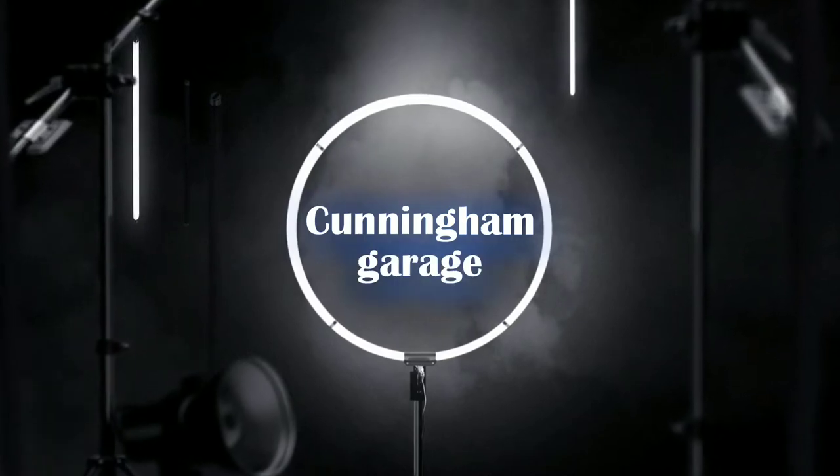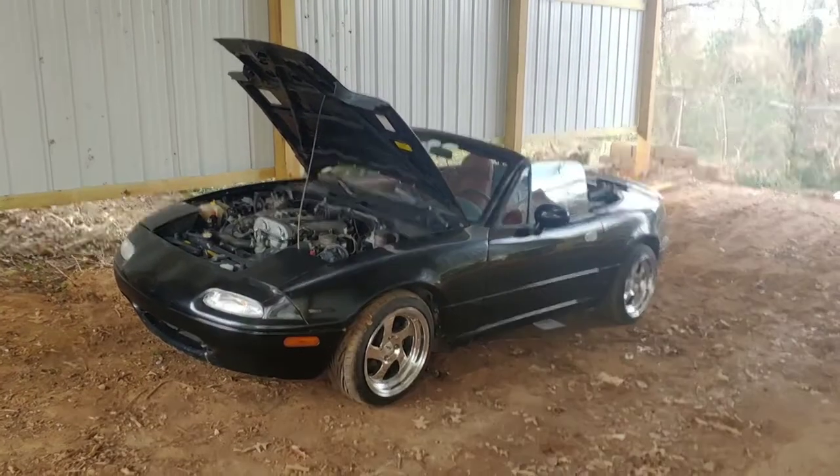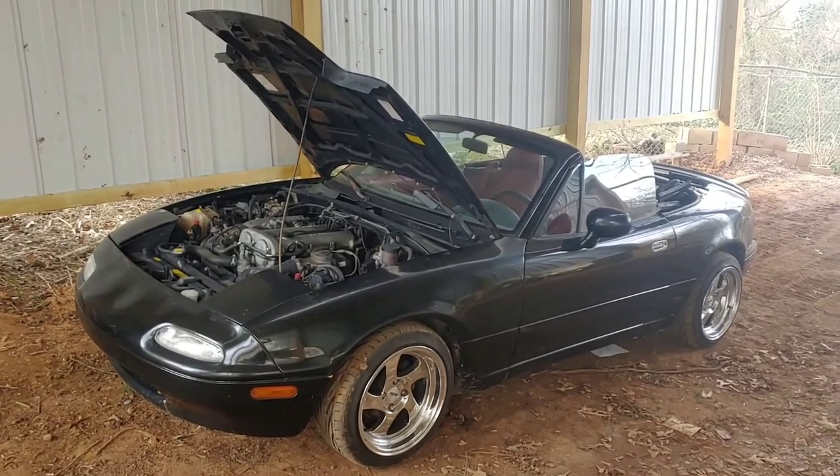Hey everyone! Guess what? Stuart Little's back! And he's got issues. We're gonna fix it today. So the car you've all been waiting for — Stuart Little is back, but he's also got some issues. What do you expect from a cheap car?